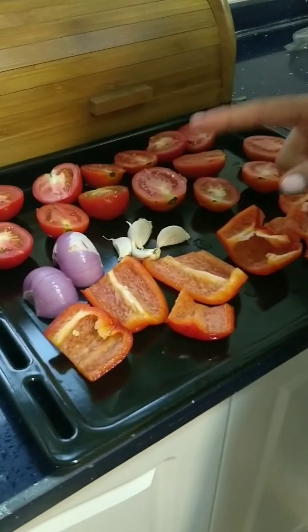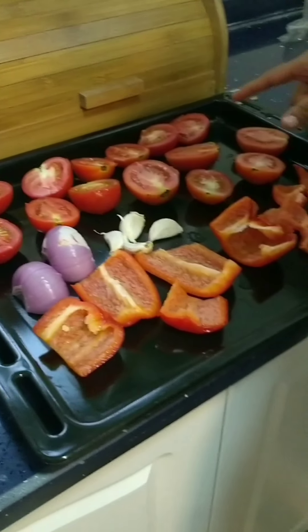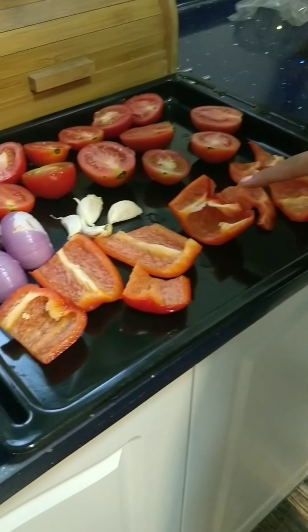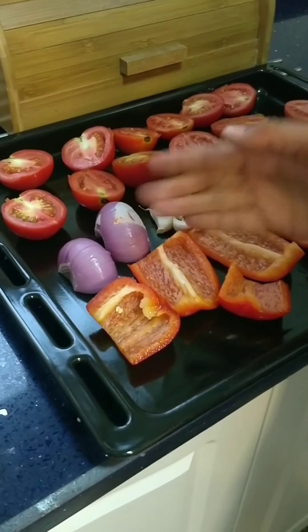To make this very healthy and easy soup, we have chopped 7 tomatoes in half, along with 2 bell peppers. Deseed them, remove the seeds. I have only taken 1 big onion, chopped it in half.